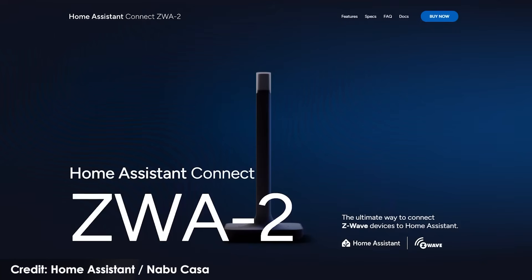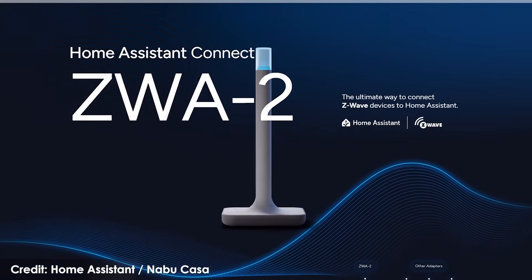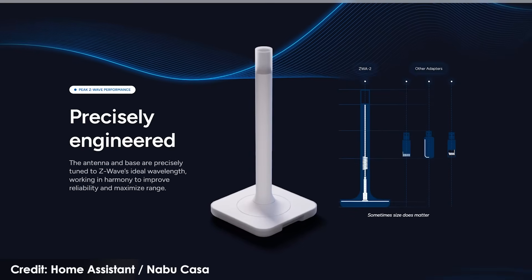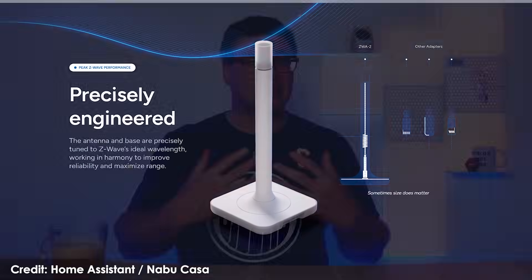This is the new Home Assistant Connect ZWA 2, and it's one of the best ideas I've seen in a long time. I think just about every Home Assistant user should have a look at this because it provides a few major benefits, and it's really going to change how I'm looking at designing my own smart home.